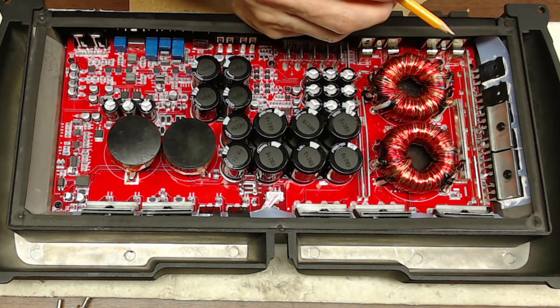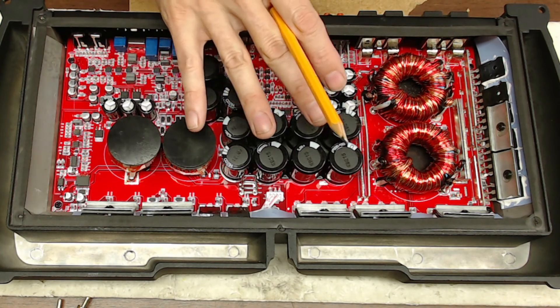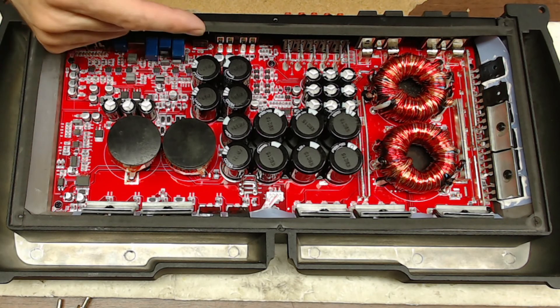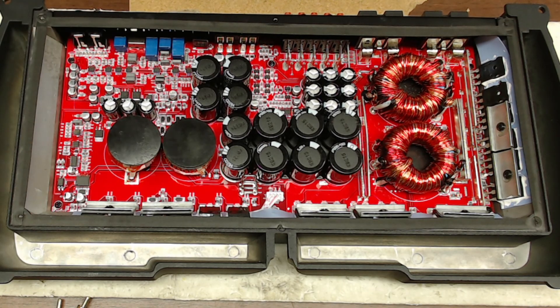Switching to the 1405s should make this a very robust, stable amplifier board. Let me get the parts in — leave your comments down below on what you think about those replacement parts, yay or nay. I'll be back with you soon, thank you for watching.